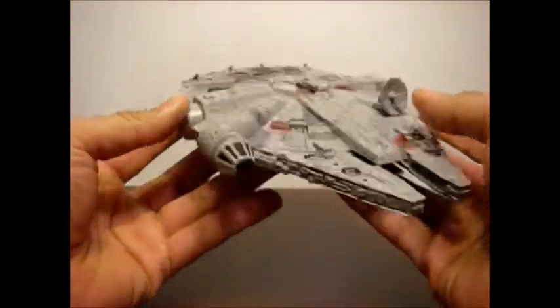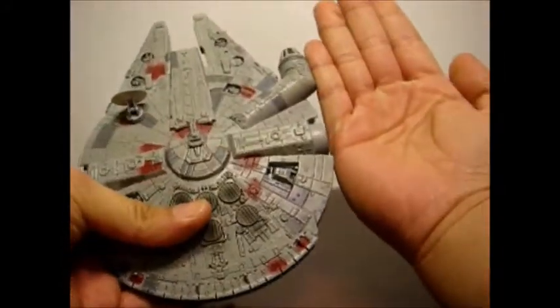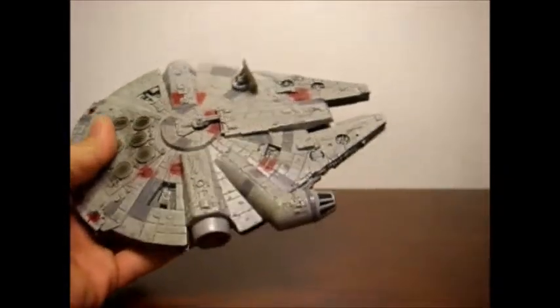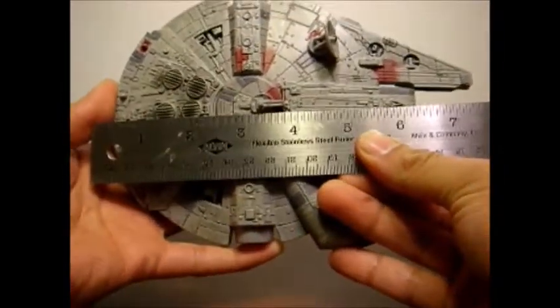Now we move on to the actual ship. The first thing that impressed me about it was the size. It is just about, more or less, the size of my hand — and for those of you who like a more scientific measurement, it would be about 7 and a half inches.